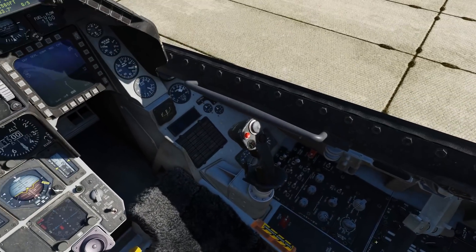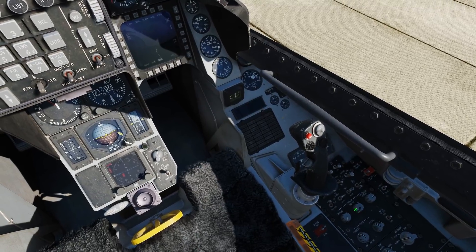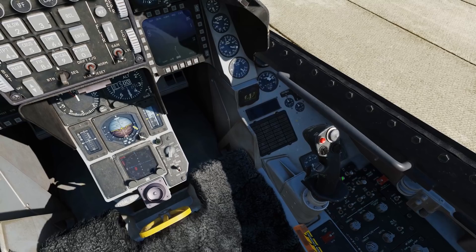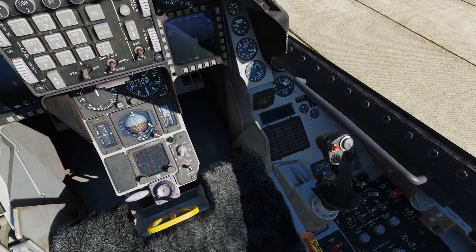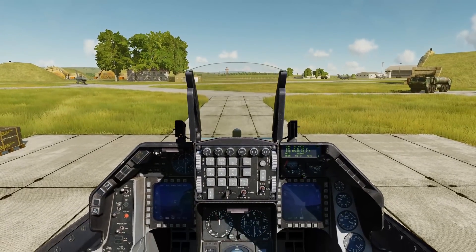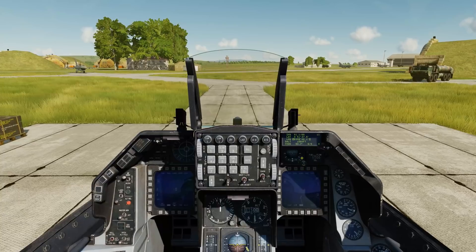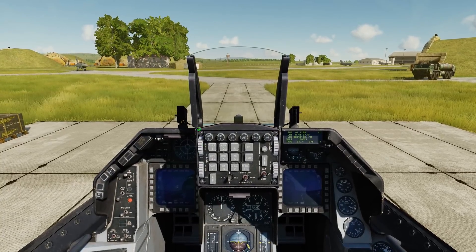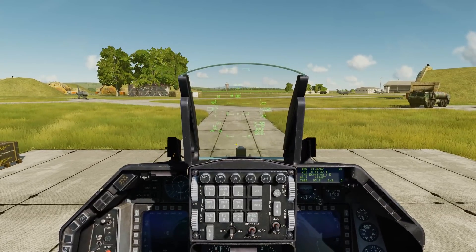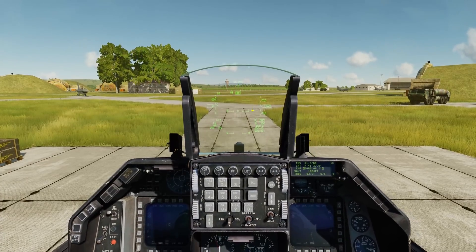Okay, so we've got the alignment going — we're at 76. Let's go ahead and finish my setup process. Here on the HUD you can tell you're not aligned, particularly when you have your steerpoint diamond in the middle and there's no tadpole out there.